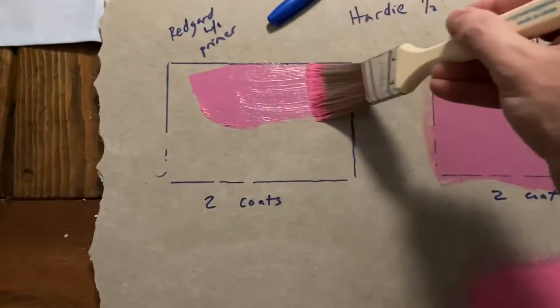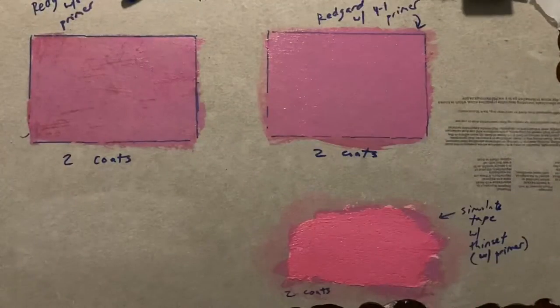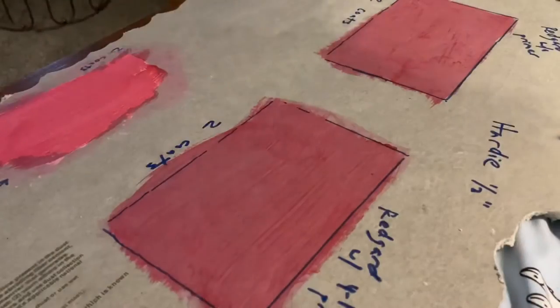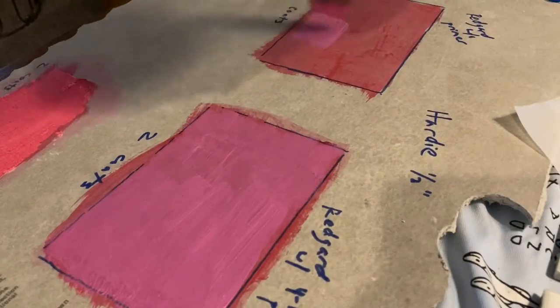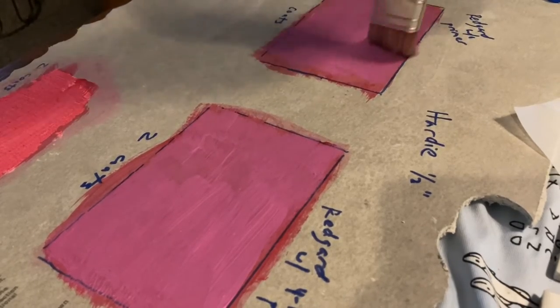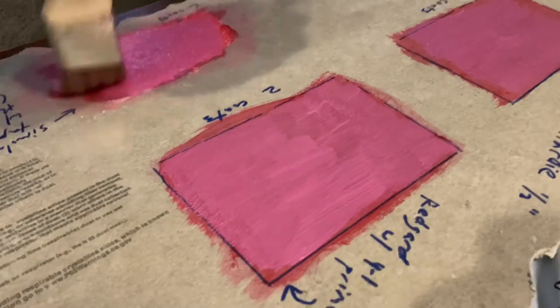We're going to apply that to the thin-set, to our primed square, and our unprimed square. The big question is: how many mils is one coat? After one coat I'm not really happy with the thickness — one coat did virtually nothing. Watch my technique: you can see some lines when I apply it, and I try to knock those down for a nice straight coat of pink. I just want to see how many coats it takes to reach the 25 mil minimum for RedGard to activate as a waterproofing membrane.